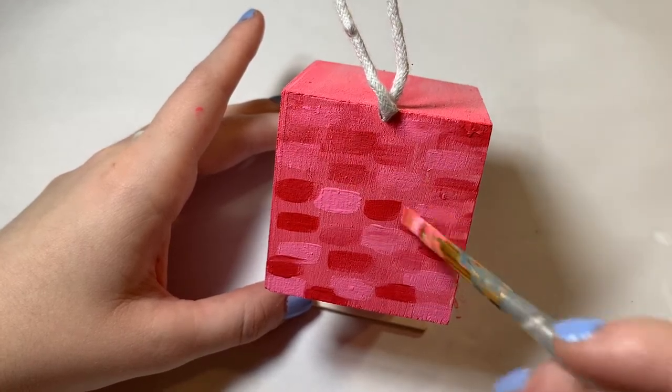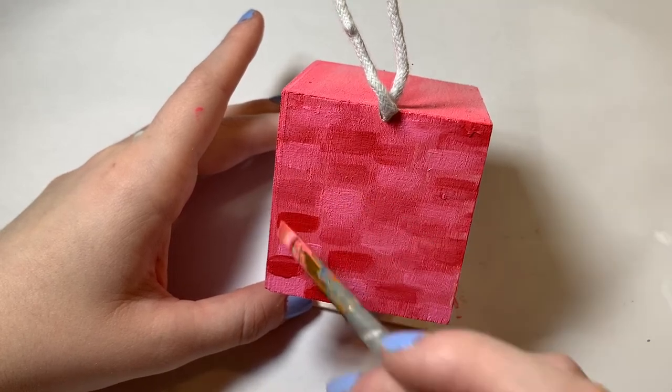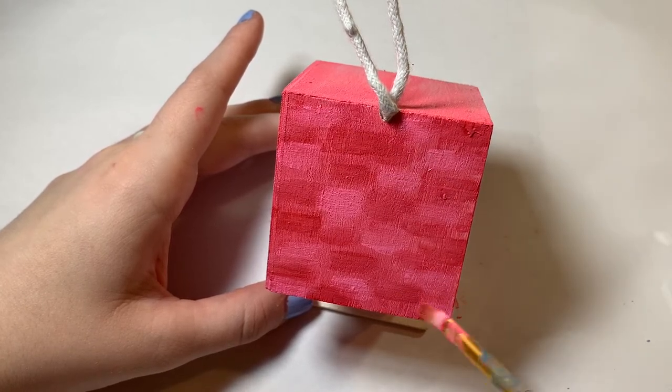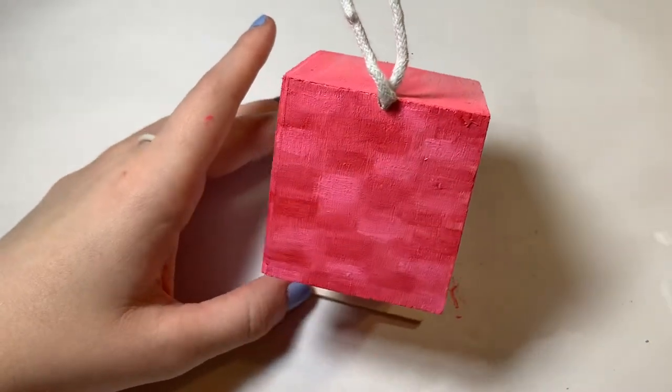This is a pretty simple birdhouse, so in order to spice it up a little bit I decided to challenge myself by only sticking within the theme of shades of red or pink. I also decided to add a lot of tiny little cute details to everything, so stay tuned to the end to see what I come up with.